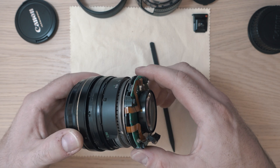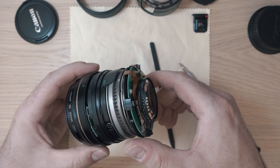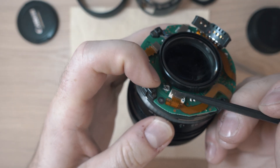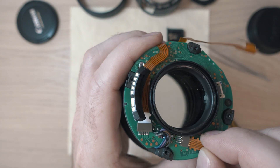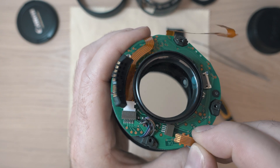Here you can see the internal parts. Let's start disconnecting the ribbon cables. One has a lock, and the other two are just push-and-pull ones.